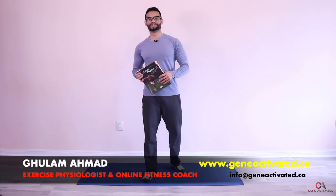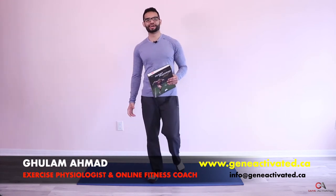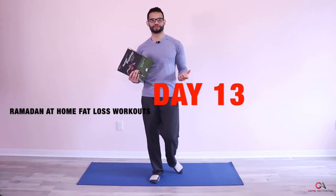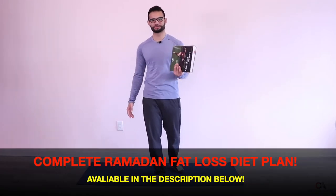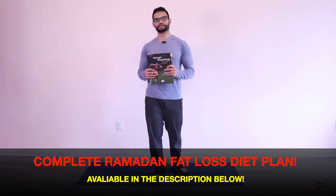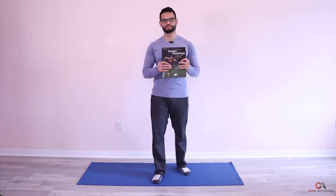What's up guys, Gholam Ahmad with geneactivated.ca, welcome to day 13. I'm going to teach you a lot of stuff today. We're going to be using textbooks — I'm joking — we're not gonna use textbooks to learn. We're actually going to use a textbook for one of the workouts at the end, because most of you don't have dumbbells at home. So I brought a thick textbook from university to use for one of the workouts.